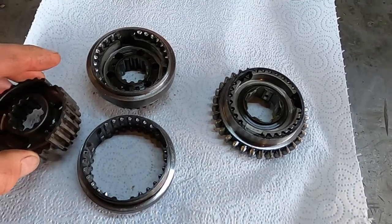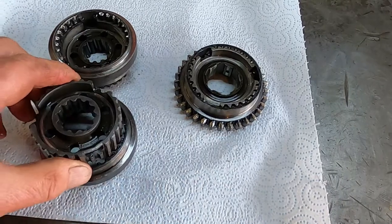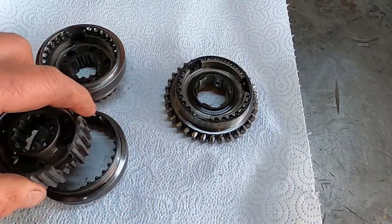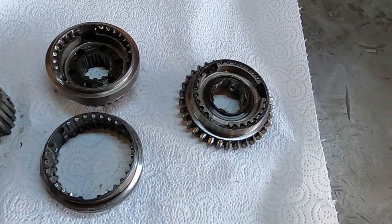It's quite difficult to assemble them manually if you're just trying to push three separate balls and springs in, and getting everything aligned can be very, very tricky. But there is a tool for that.